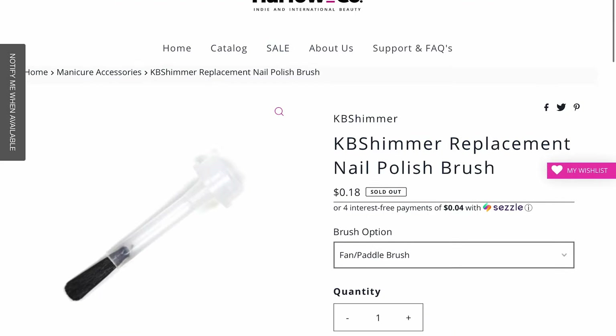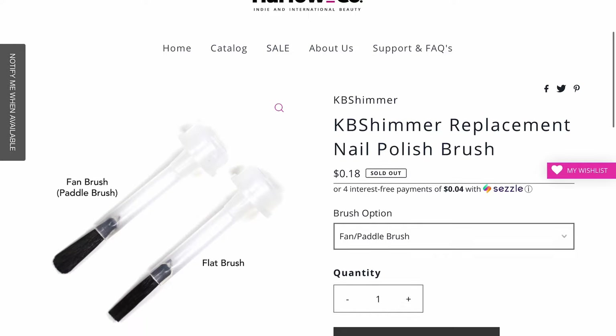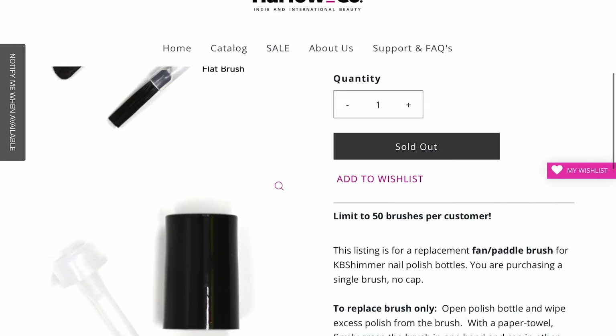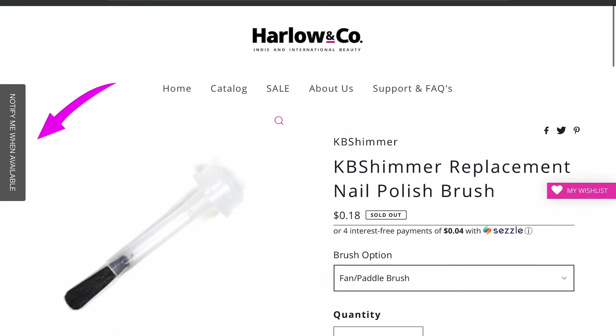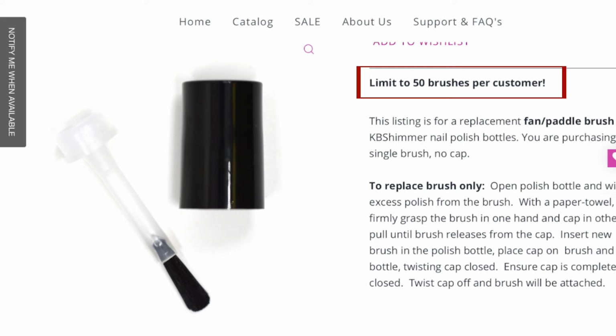I got these brushes on Harlow & Co — these are the KB Shimmer Replacement Nail Polish brushes, called fan or paddle brushes, and they can come with or without the cap. If they're not available you can click to receive a notification when they become available again. There is a limit of 50 brushes per customer because it's intended for personal use and not commercial use.